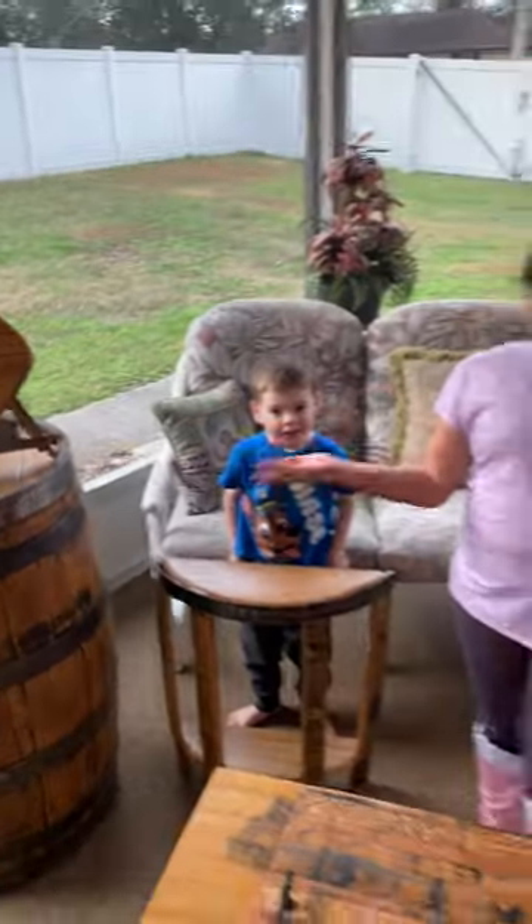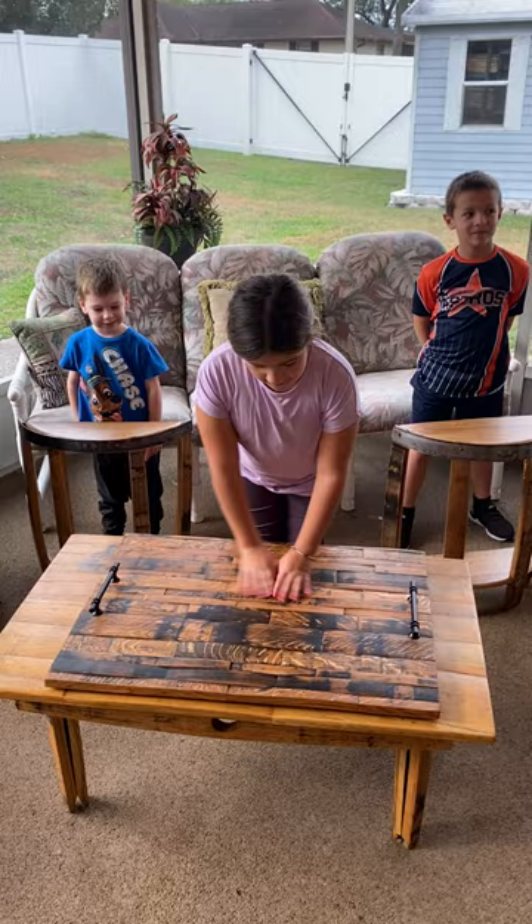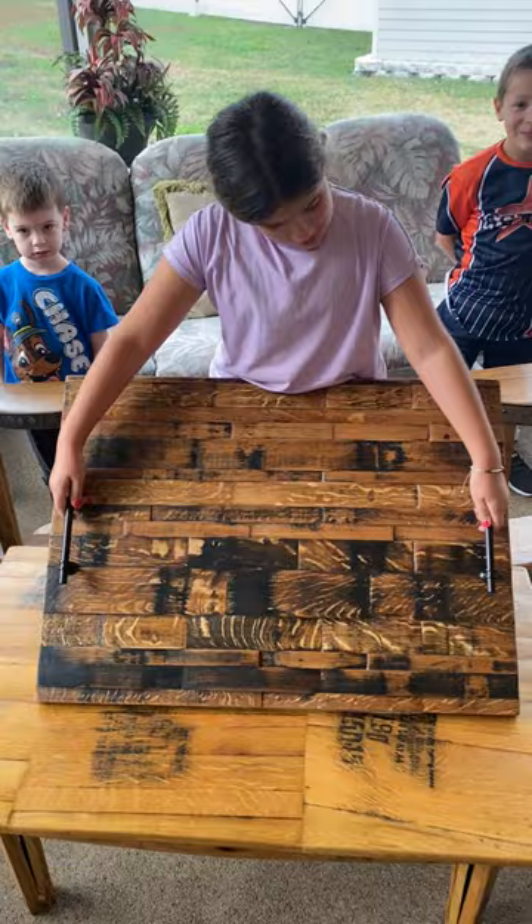Welcome everybody to another weekly video. We have a stove cover, or a noodle board — this is just to cover your stove. You cannot cook on this, it's just to cover your stove.